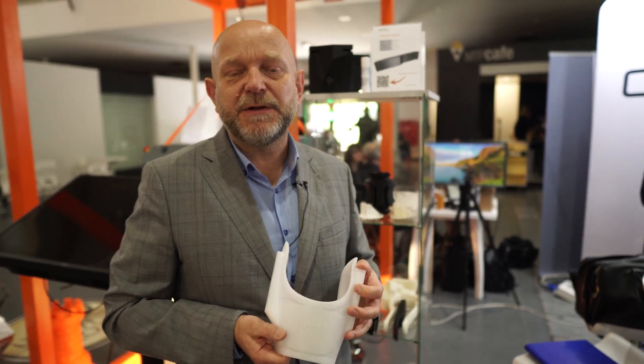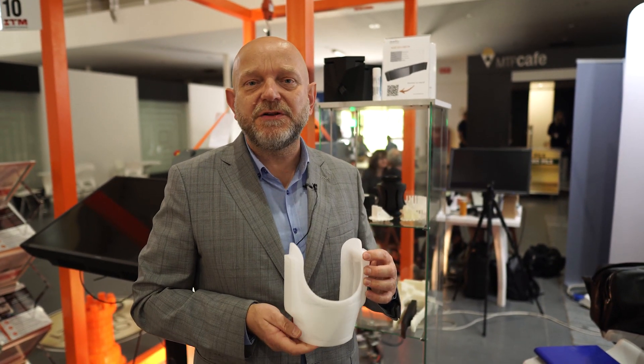If you would like to get to know us or meet with us, visit our website at www.omni3d.com.